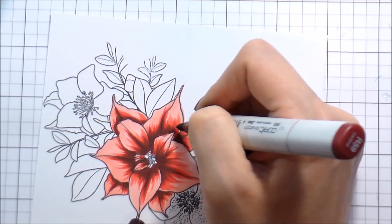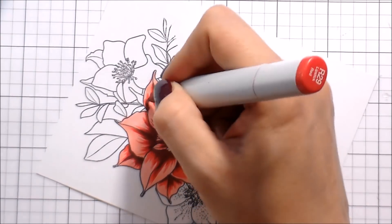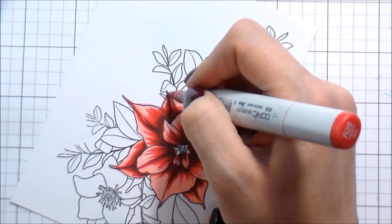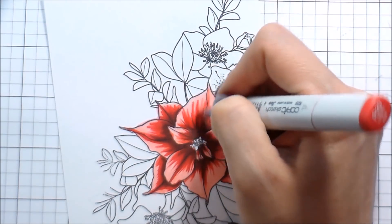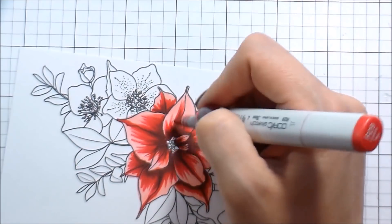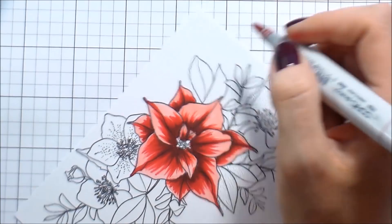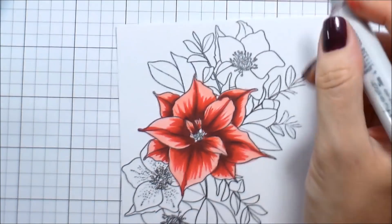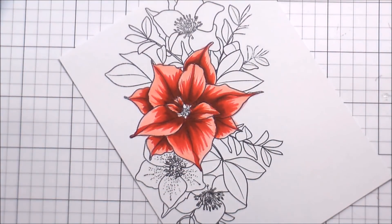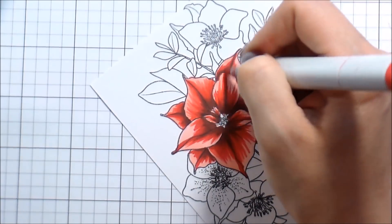Now I'm on to my darkest color and this is where I'm going to make sure I add a little bit of that extra shading down the center of the petal so they look kind of more cupped. Then I'm going to work my way back out to the lightest color. When I do my coloring, I use four colors usually, especially for large flowers like this, so I have a good transition. The two mid-tones are going to be what you see the most of, because the darkest color is only for the shadows and the lightest color is only for the highlights.